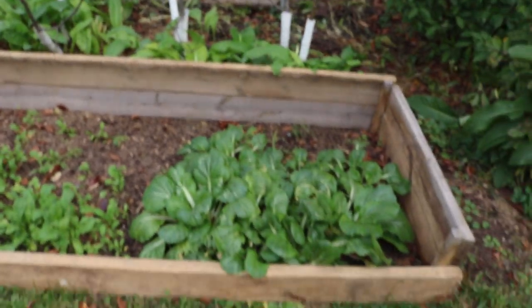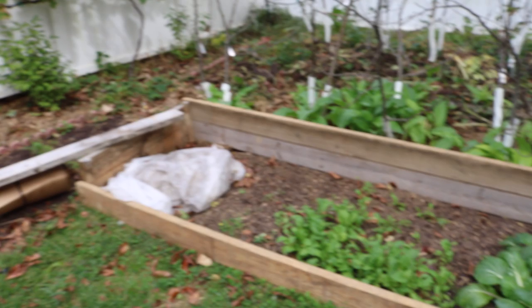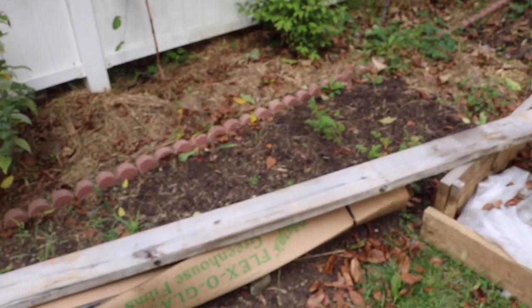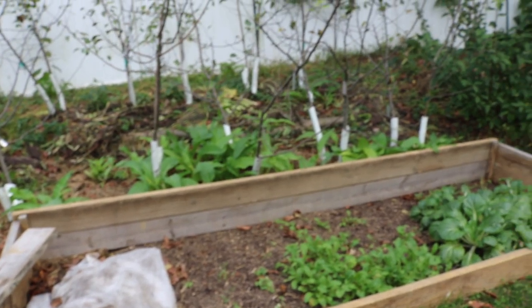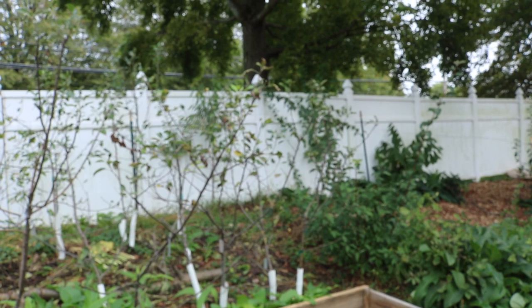Next year we'll get this whole thing sorted out and it'll be good. I really like this area for a fall, winter, and spring garden — this is the best spot. I kind of don't like the fact that the garlic section is a bit shadier here, but it is what it is. We're going to get this stuff planted out and we'll talk about it as we do it. I'll catch you all soon. Take care.